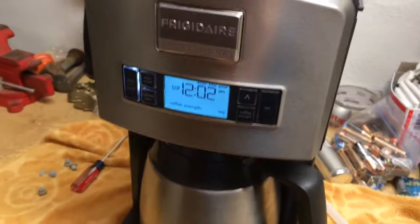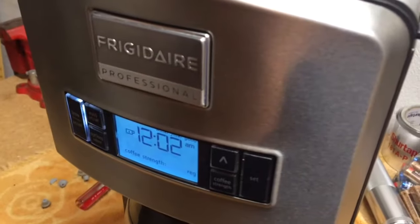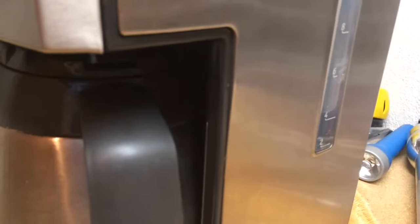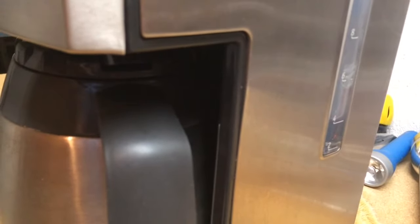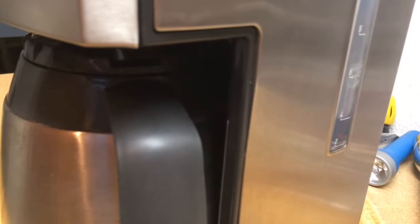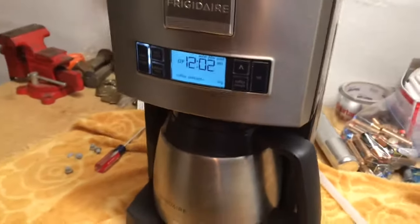So I poured some water into the reservoir, about six cups worth. Hopefully you can hear it gurgling away there. If I go over to the side to the water reservoir, I can see the water coming down, meaning the water is being drawn from the reservoir through the heating element and then back over the coffee beans.